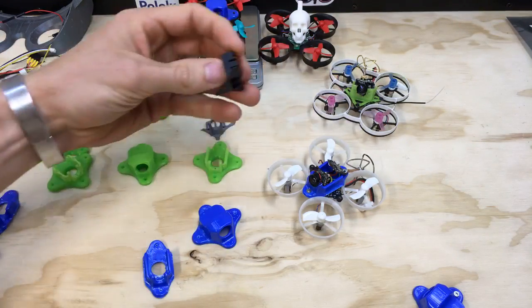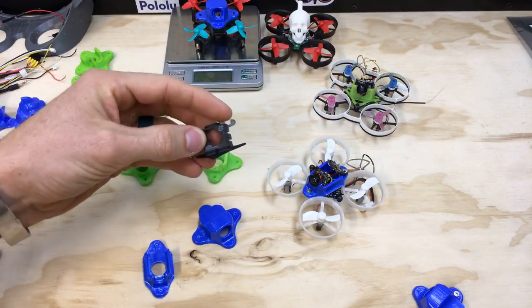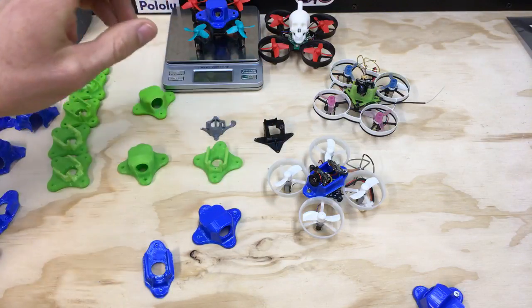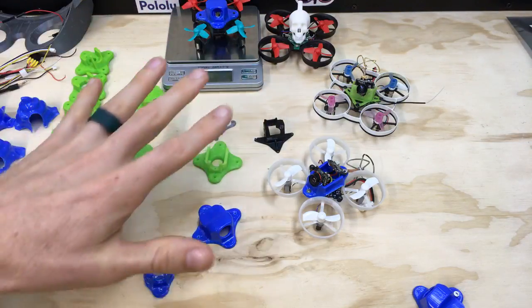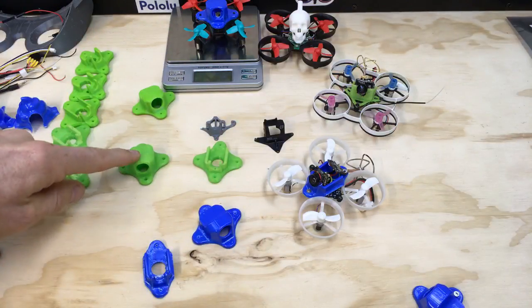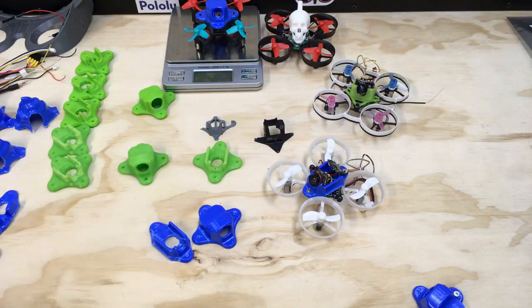Injection molded pieces are really rigid and won't melt at high temperature, but they add a lot of weight. That's why I was looking at doing something different — I didn't want to 3D print a mount for everything to clip into, but I wanted to vacuum form something because this is a new technology to me and I'm learning what the limits are.